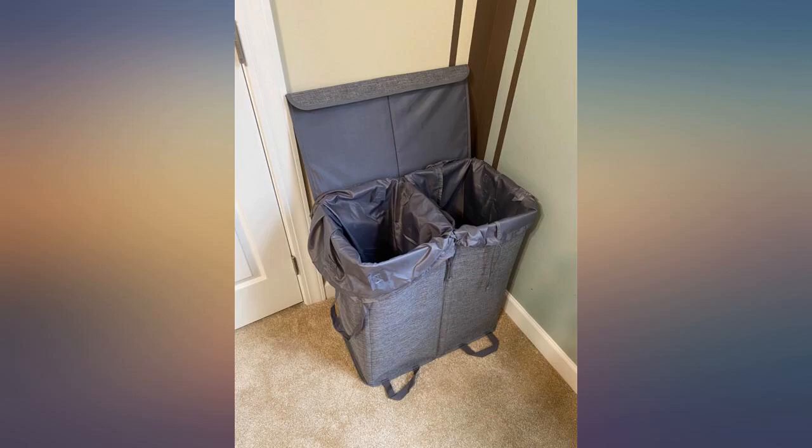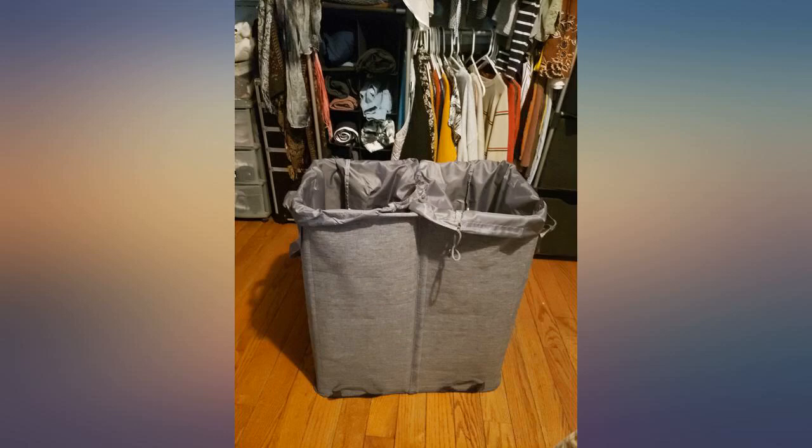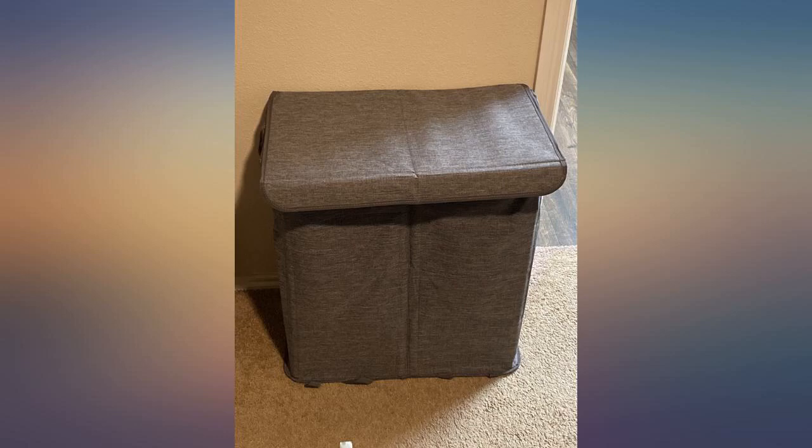This is the best thing since sliced bread. Very easy to assemble, sturdy and it's fashionable. I love it.